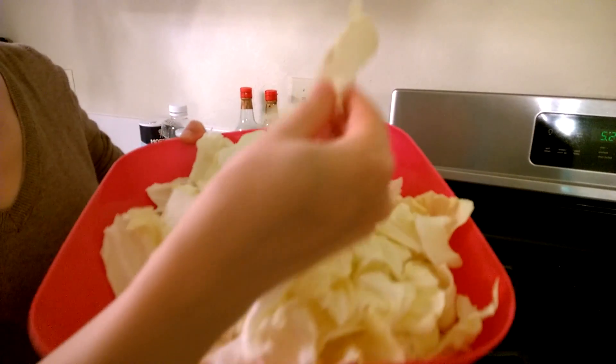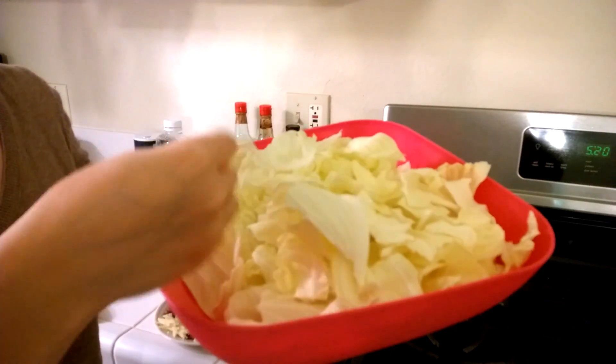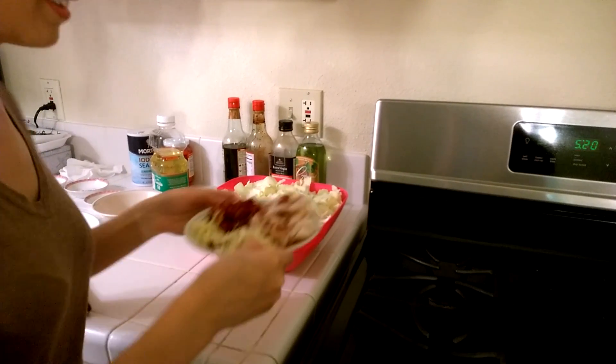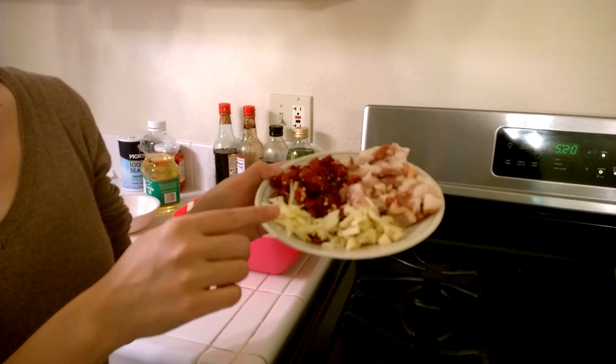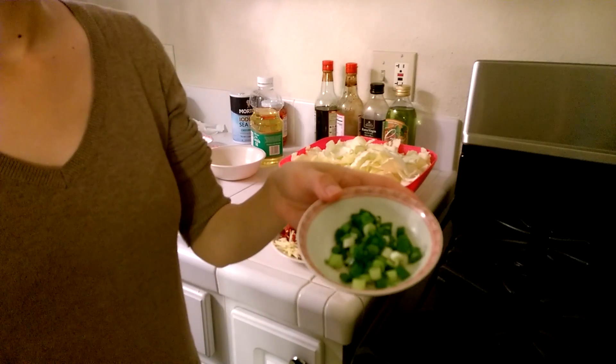Ingredients are Taiwanese cabbage — you need to tear the cabbage into bite-sized pieces by hand. 5 slices of bacon, dry red chili, garlic and ginger. Of course, green onion.